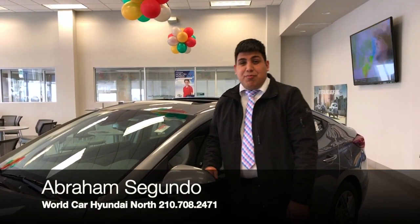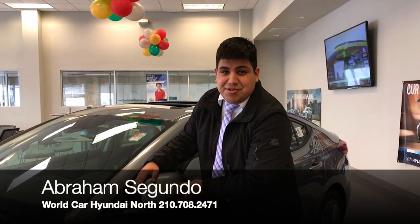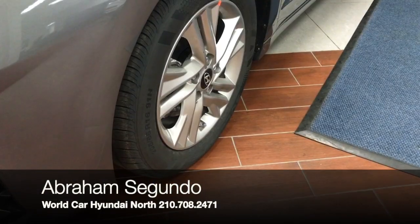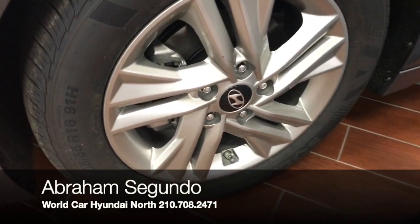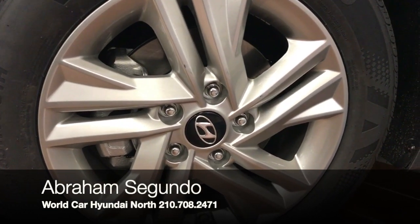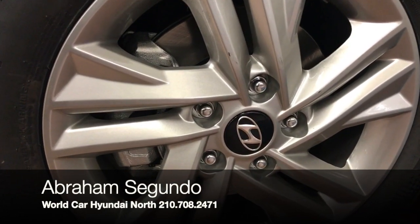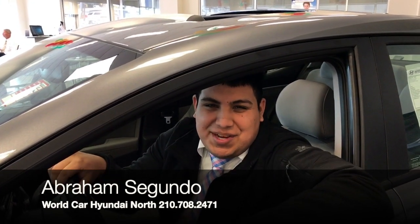This Elantra comes with breakaway mirrors — if someone ever hits your mirror in a parking lot, it actually goes both ways. On this particular model you're going to have 16-inch alloy wheels with really smooth, good-sized tires. I also want to let you know it does have four-wheel ABS brakes on all four wheels — a really good safety feature.